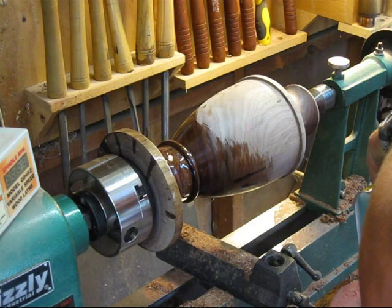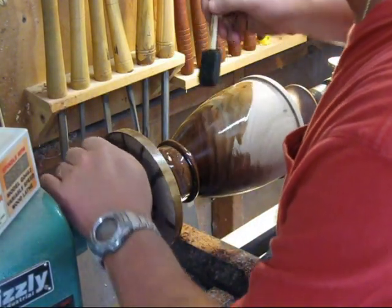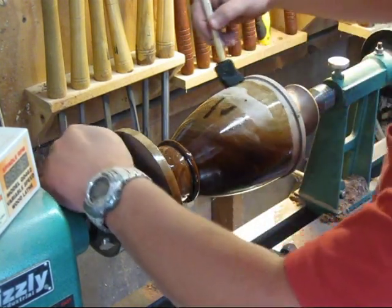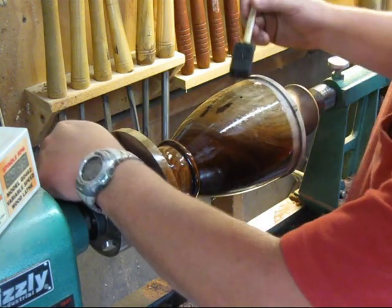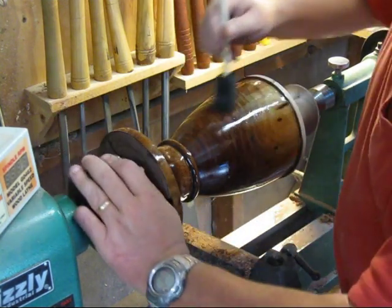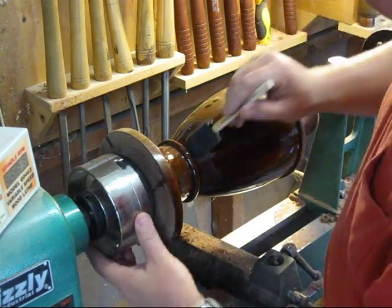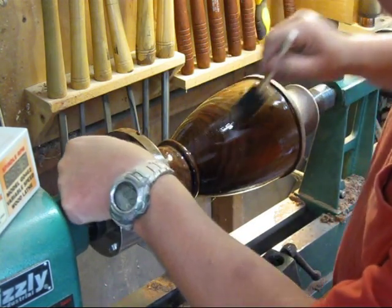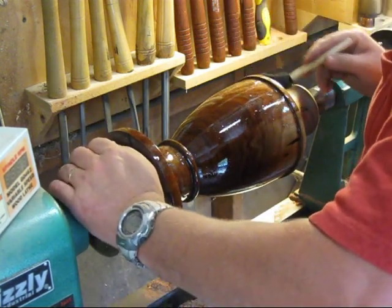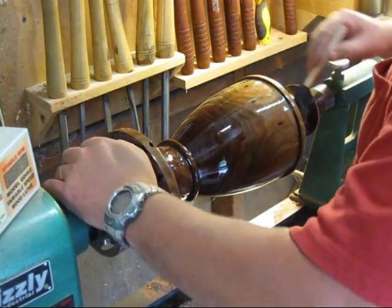The tung oil just brings that color out so nice, and the good thing is it cures really quick - in about 30 minutes I'll be able to come back and get the next coat on. I'm having trouble with these little cheap brushes, but I'm going to put this first coat on really thick. It's running all over the place and that's fine - it'll all end up soaking in. First coat, just get it on there nice and thick and let it soak down into that wood and bring out all the pretty colors.